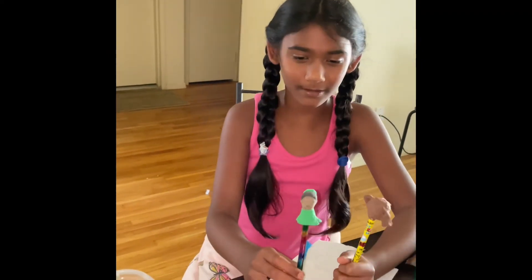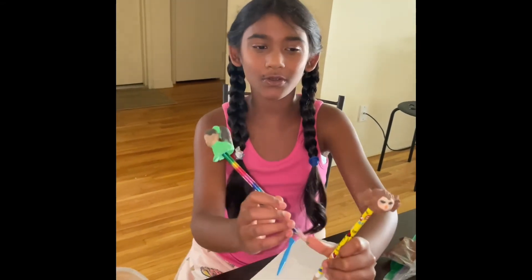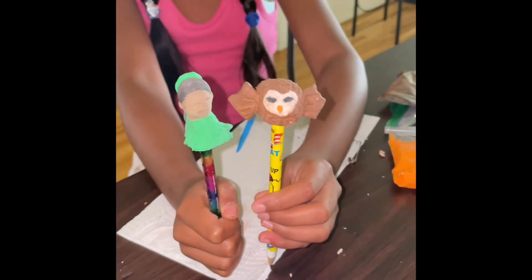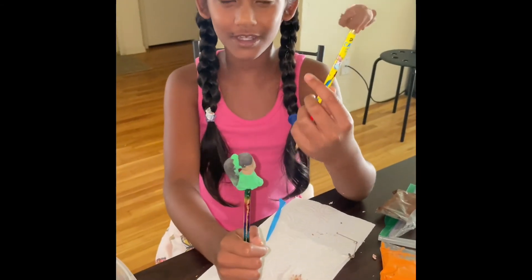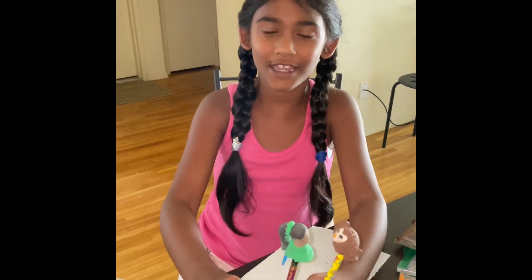You can use them in any way you like — make them as puppets, use them as display, or use them as pencil toppers like me. I really enjoy making these. See you next time, guys — bye! Subscribe, like, and share!